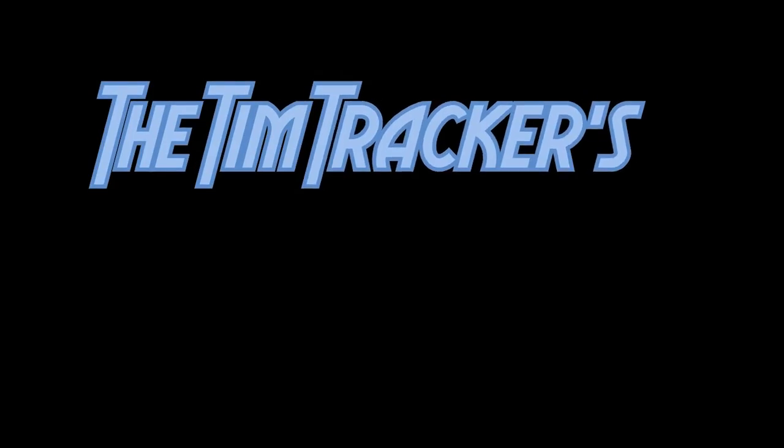Whoa! It's Tuesday! We have something that we do on Mondays and Tuesdays. You know what we do on Tuesdays? We do science! Cue the intro!